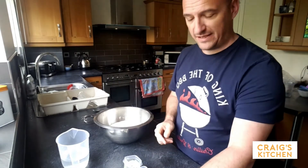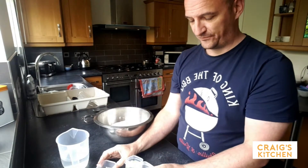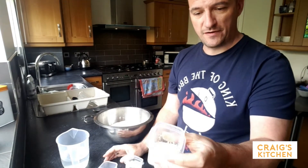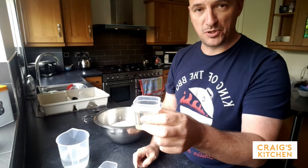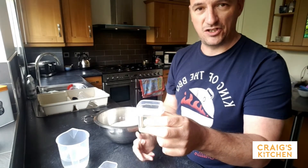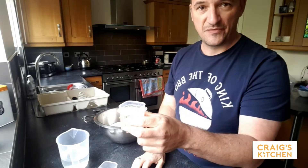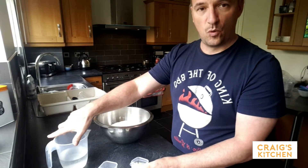In these little tubs I've got 25 grams of salt, 25 grams of sugar, 15 grams of dried yeast which most people have got knocking around or you can get from the supermarket, 50 mils of veg oil — or you can use butter, though I prefer veg oil because you can use it for vegetarians or vegans. And three quarters of a pint of warm water.